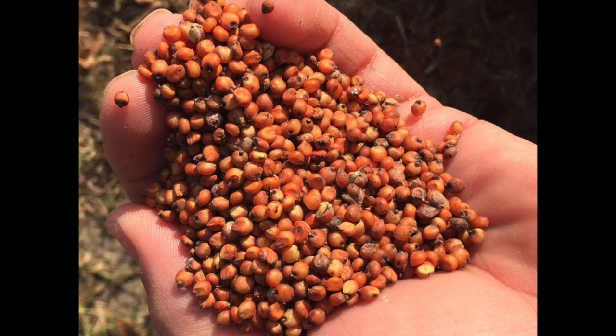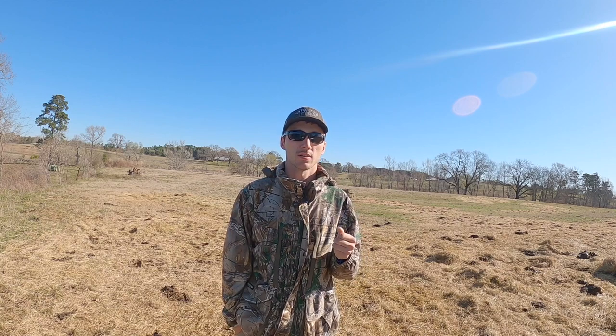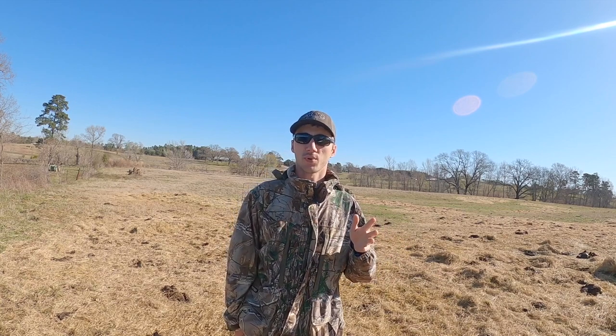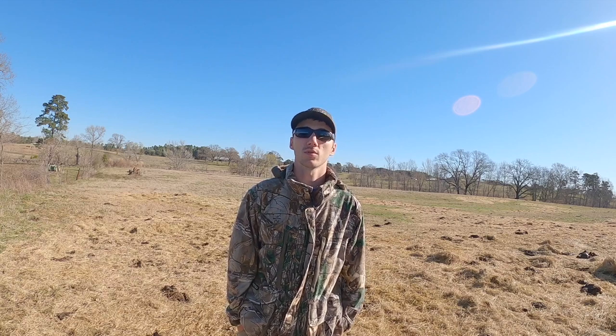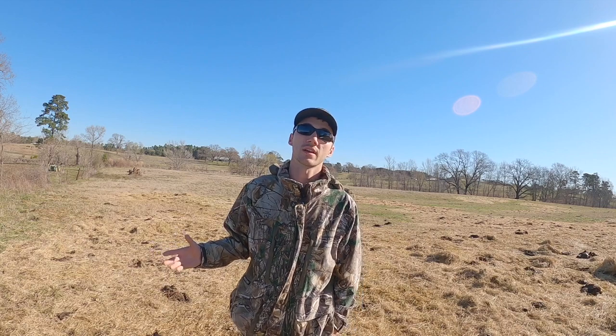I'm going to be planting milo today, or grain sorghum. This is an excellent cover crop for quail. It also comes to a nice head and has a good seed head for all the animals to eat — everything from dove, ducks, deer, quail, all the other birds, squirrels — things like that will eat the heads off of this grain sorghum. So this is an excellent way to improve this land.